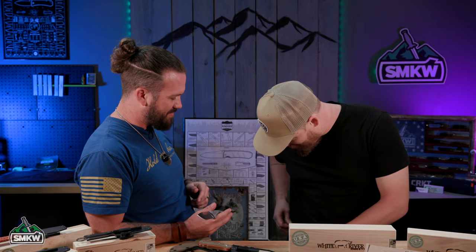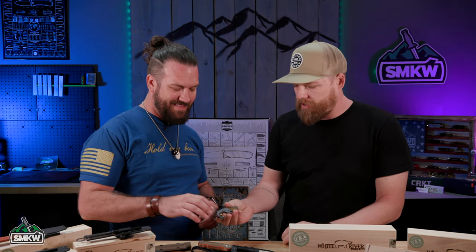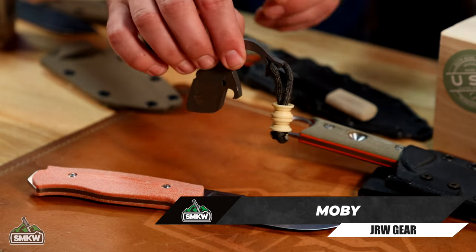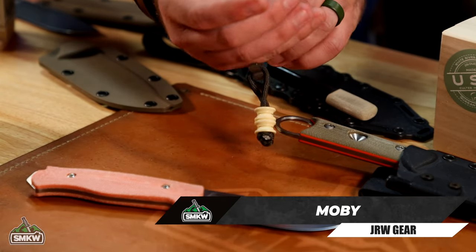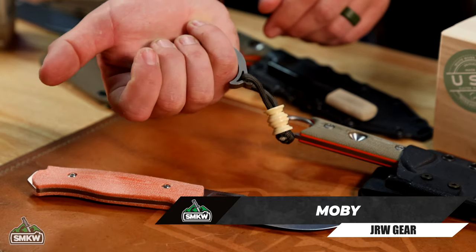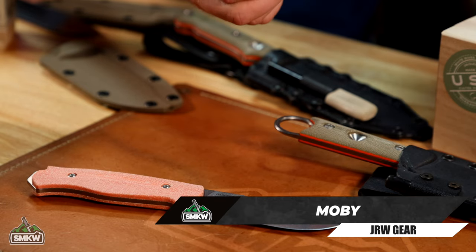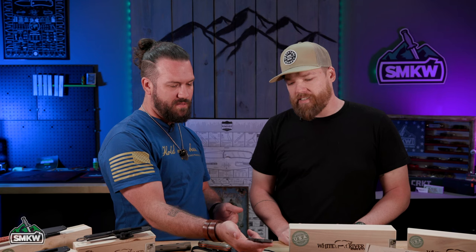You don't just design knives either — you've designed all kinds of EDC gear. You've got something cool in your pocket. This is my little bottle opener — it's called the Moby. This is one I did in a collaboration with JRW. That's titanium, brass inlay, some laser etching. Super cool — it's a hammer fist. And it's really just concealed carry: if anyone else looks at that, it's just 'oh, that's a weird bottle opener.' That's exactly what it was all about.